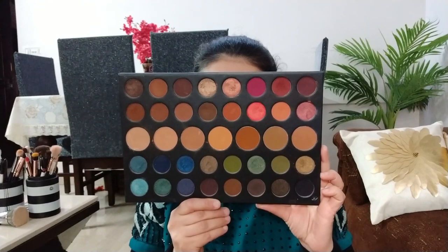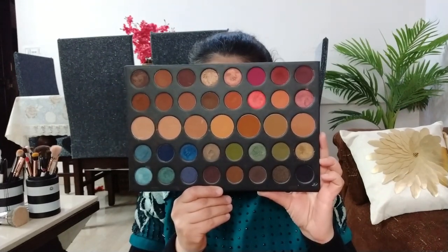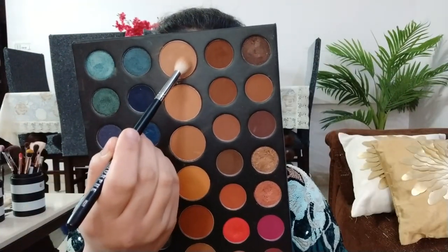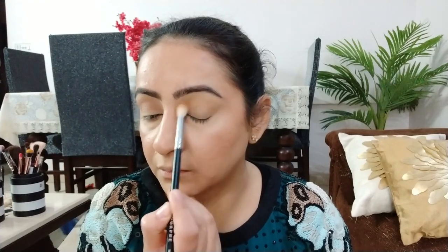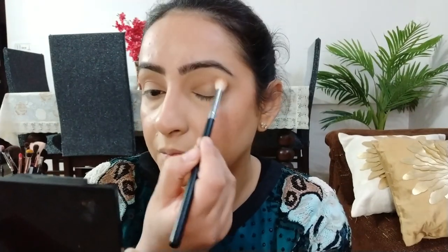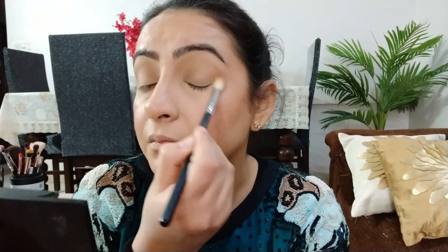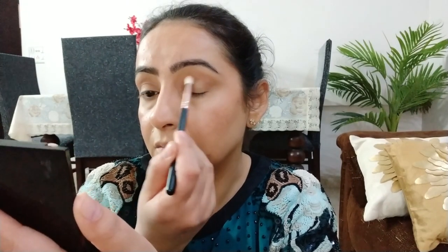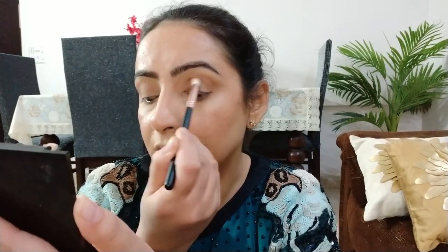Then I move on to eye makeup. Eye makeup के लिए मैं Morphe 39A palette use करने वाली हूँ — आज मैं teal eye makeup करने वाली हूँ। सबसे पहले मैं light peach color को एक blending brush पर transition area पर लगाऊंगी। यह color काफी light है — मैंने 2-3 बार pat करके blend करने की try की, लेकिन यह मेरे skin tone से काफी light है। Then I move on to the second transition color, जिसे छोटे blending brush पर लेकर crease को थोड़ा warm up करूंगी।